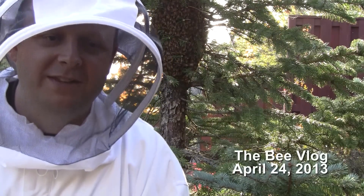Hello. I've got a swarm. I'm going to shake it out of the tree. Hopefully this will be pretty quick and easy and painless. Here we go.